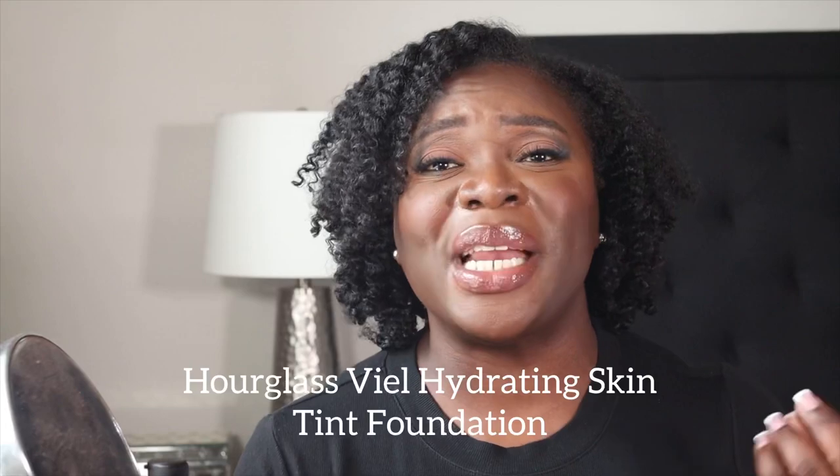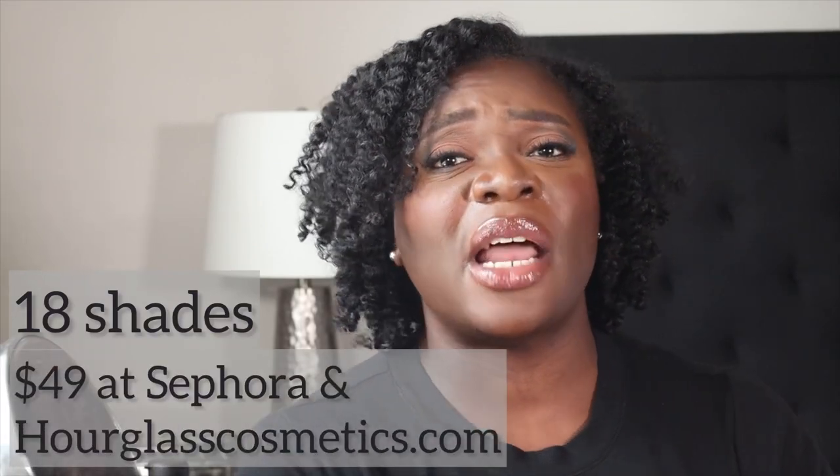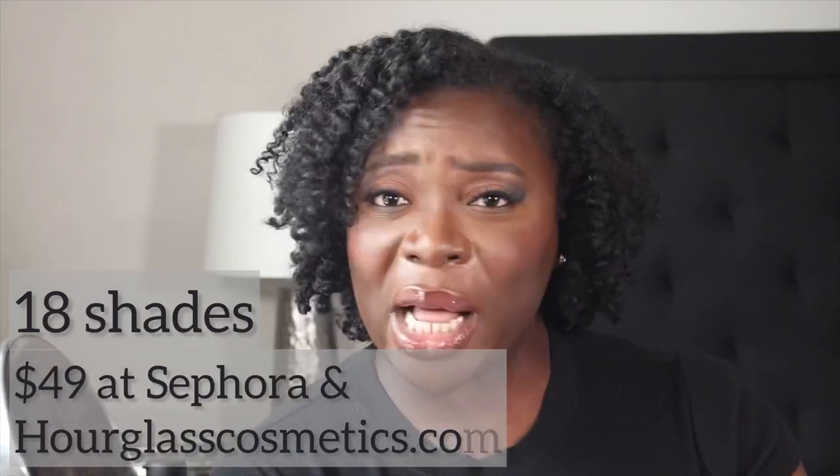In today's video we're trying the new Hourglass Veil Hydrating Skin Tint Foundation, which is available in a whopping 18 shades. It retails for $49 and you can find it on hourglasscosmetics.com and also at Sephora. It comes in a 1.1 fluid ounce and the shade that I got was an 18. Let's go ahead and get into this review.